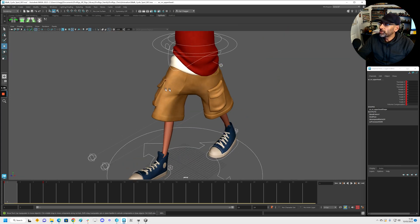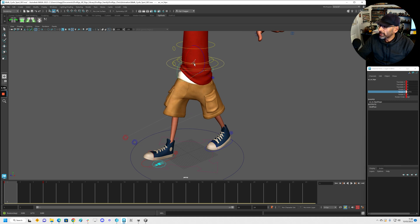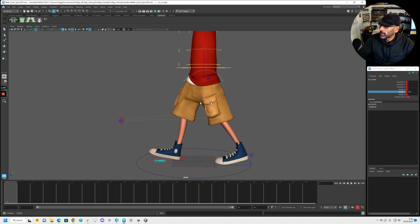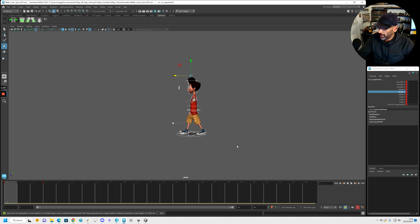The other thing we need to do — we might do it now — is select the hips and we obviously want to rotate it leaning forward. Because the foot that's going forward, the leading foot, is going to be the one where the hips are going forward as well. When your left leg or right leg is going forward, the hips are going towards that way too. You've got the hips leading that foot that's going forward.